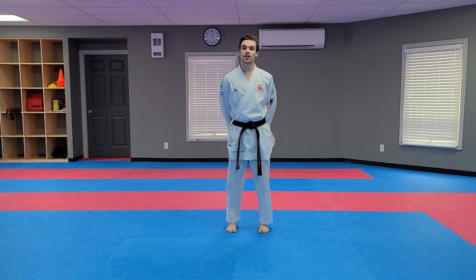Hi guys, welcome back to Avalon Karate's online classroom. My name is Nathaniel Visso and I'll be your instructor today.